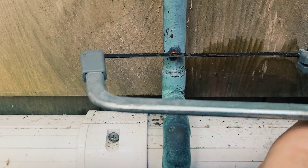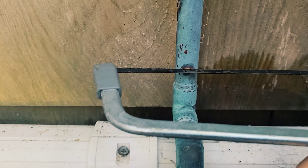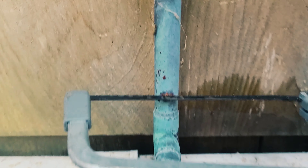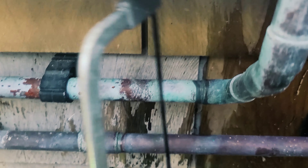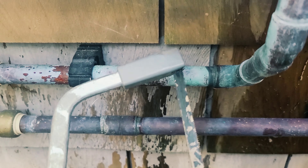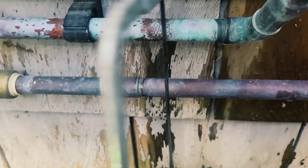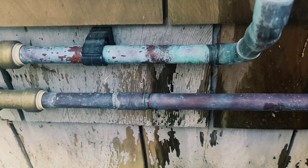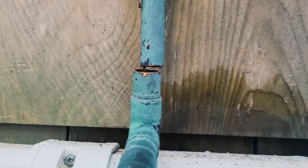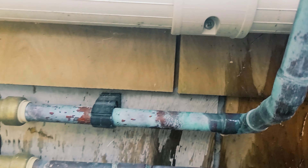With the hacksaw, get a groove going, stay level, apply pressure, go back and forth — it'll cut through pretty quickly. I'm not sure if this is too close to this mini split condensate line, but we'll find out. If I have to, I'll cut back more. Always cut back more later; don't cut back too much at the start. I might have to flip the blade around and go from the other side and pull towards myself — that might be the way to do this one.